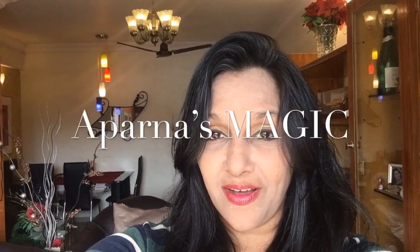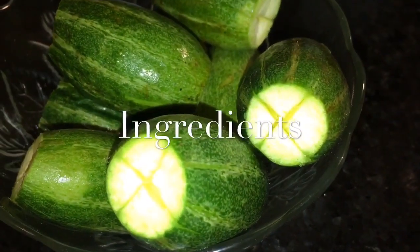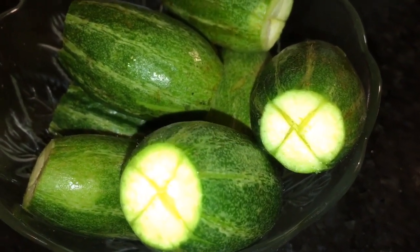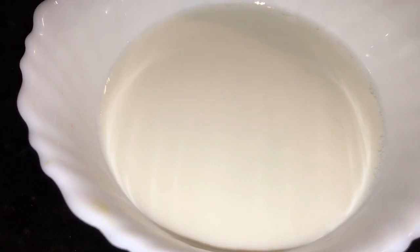Hi friends, this is Aparna and welcome to Aparna's Magic. Let's go to the kitchen and get started. We need potole or potable — here I take 200 grams of potole or potable. This is milk or doodh, one cup.